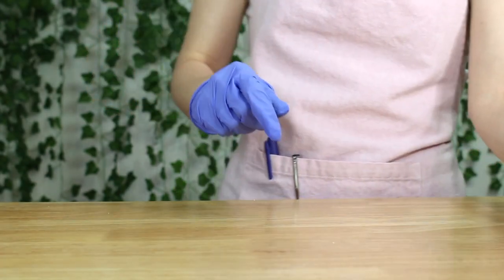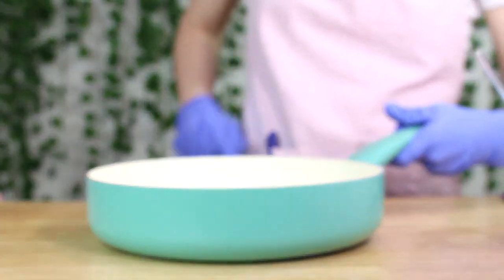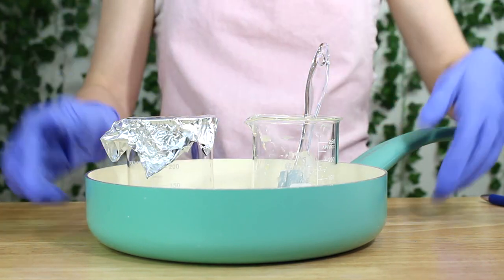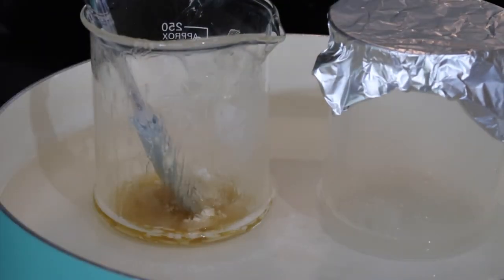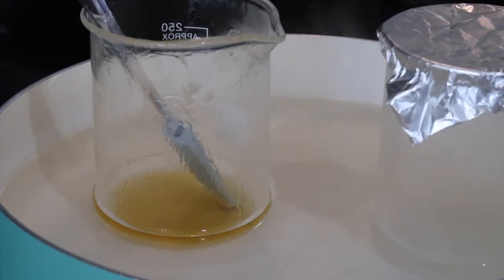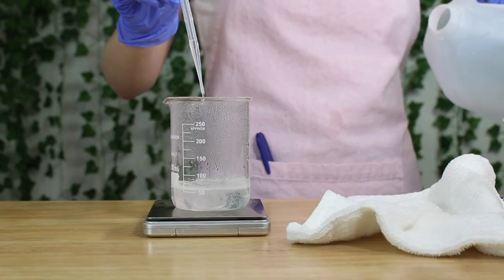Now that both phase A and B are completed, grab your scale, tare it, place phase A on your scale and write down how much it weighs. Then take a pan, fill it with about an inch of water, place both phases in the water bath, and put it over your stovetop on about medium heat and let everything melt in phase B. You want phase A to be right around the same temperature as phase B — it doesn't need to be exact. Heating will cause some of the water to evaporate in phase A, so that's why we had to weigh it. Once they're done being heated, you have to weigh phase A again to replace any water that evaporated.